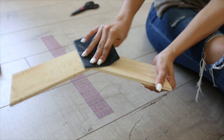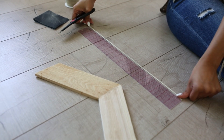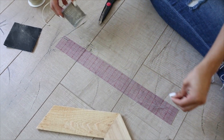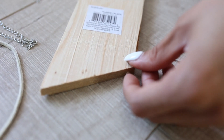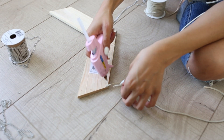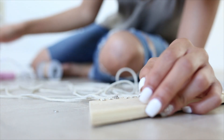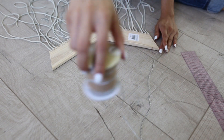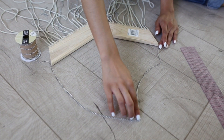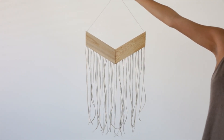Start off by taking your sandpaper and sand that wooden arrow to make it nice and even. Next take your fringe pieces and cut them to the length of the ruler. Repeat that process over and over. Then take your chain, line it up along the ruler, and cut it — you won't need as many pieces of chain. Take your hot glue gun and put a little dab of hot glue on the back of the arrow, then glue your faux leather fringe piece onto it. For my design I did three to one — three faux leather fringe pieces to one chain — and continue until you've covered the entire arrow. Then take your chain piece, line it up along the top of the wooden arrow so you can hang it, snip the right length off, and hot glue it. And you're all done with your fringe arrow wall hanging.